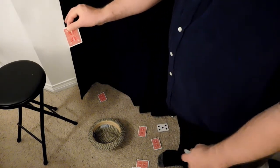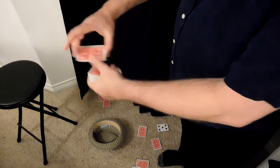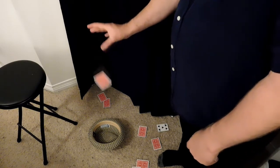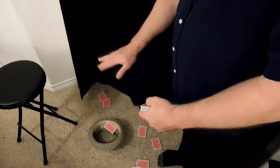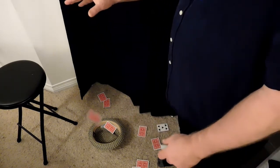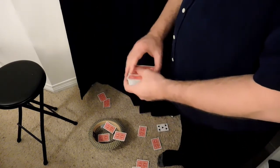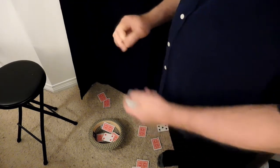They're holding it by the end and it's going to rotate and flip flop. If you hold the cards by the edges, like this, flat, and when you drop them, they'll fall in a flat plane. So you can hit the hat at least nine out of ten times. If I miss one, sometimes I can knock it in. Winner, winner, chicken dinner.